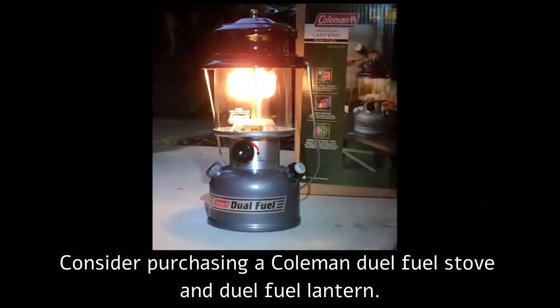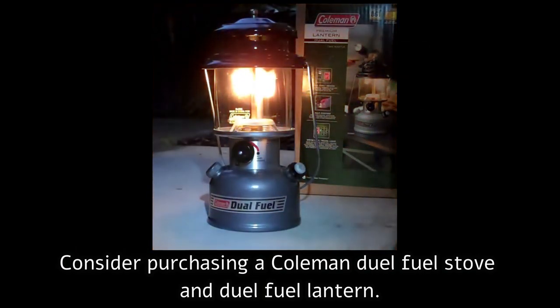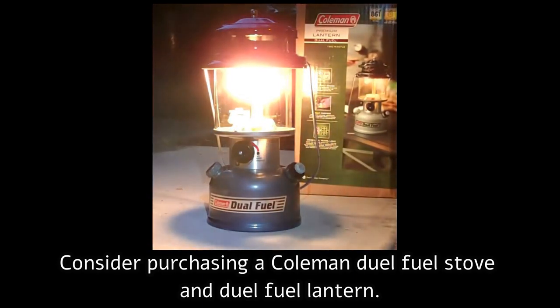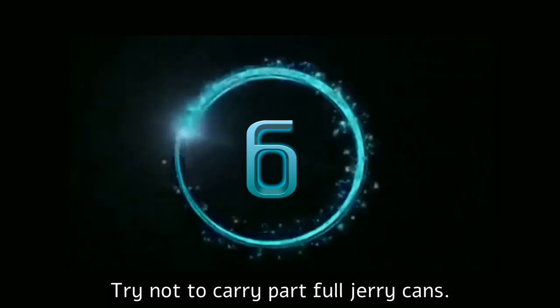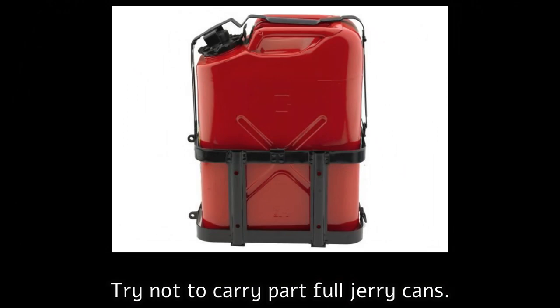If you carry extra fuel, you can not only use it in your bike but also use that same fuel to light up your campsite at night and do all of your cooking. Doing so eliminates the need to carry a special fuel just for cooking alone. Be aware that part-full jerry cans can explode.